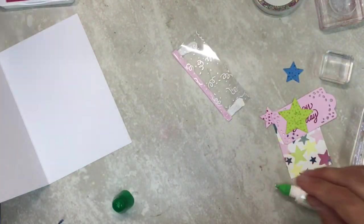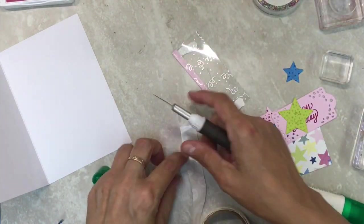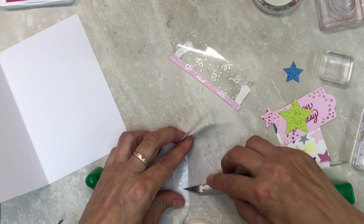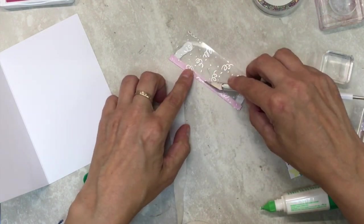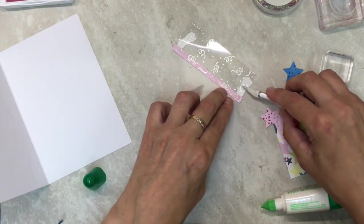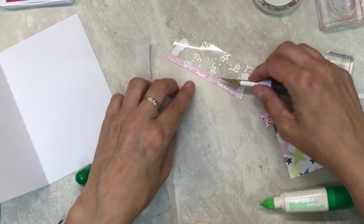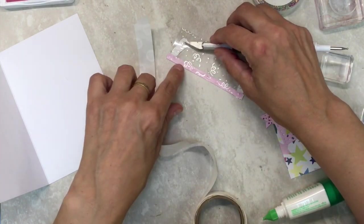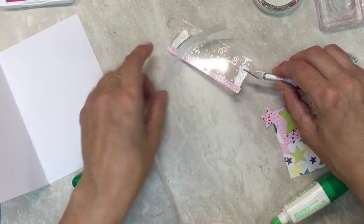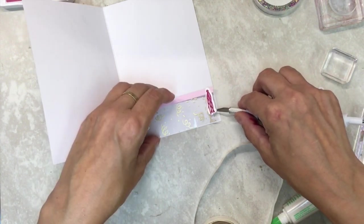I can take my glue dots — I've got the Xacto that comes in one of the tools — and I'm just going to layer those dots along the top, and then I'm going to layer the dots on the bottom of where that confetti is. Then I can put it at the bottom of my card.